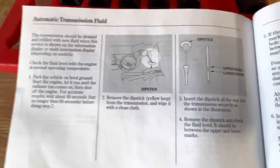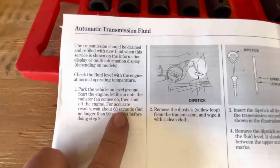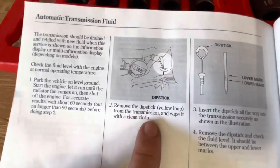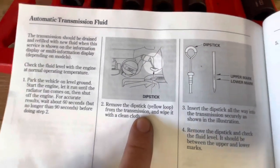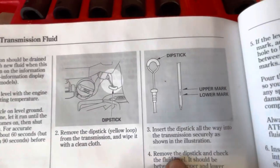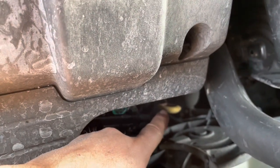This is how you check your transmission fluid: park the car on level ground, wait for it to warm up, shut off the engine, and then check it within 60 seconds. Remove the dipstick, wipe it clean, insert it, and it's supposed to be between the upper and lower marks. If you have to add fluid, you add fluid.